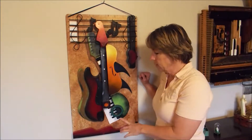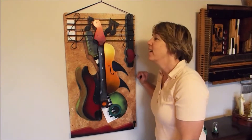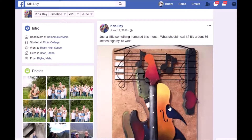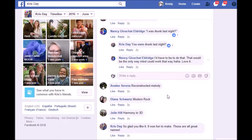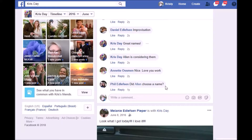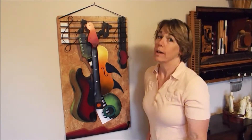I finished this one right around Father's Day. And as soon as I finished it, Alan said, 'That's mine.' I thought, okay, you can have it. I don't know what else I'm going to do with it right now. Then I took a picture of it, put it on Facebook, and said, 'What should I name this?' I got all these really cool answers back from people. Then I talked to Alan about it and said, 'Which one do you like?' And he said, 'It's mine.' So I said, okay, I'll call it 'Mine' and it's yours. That's how it got its name.